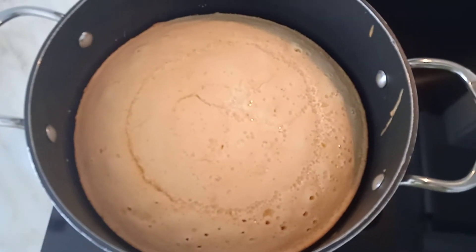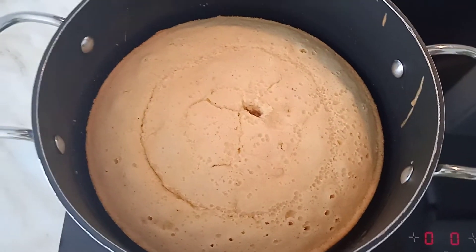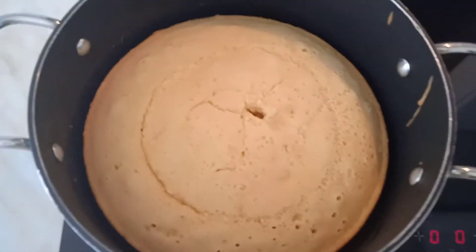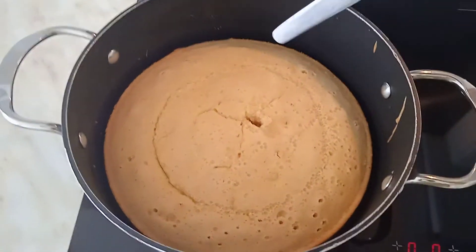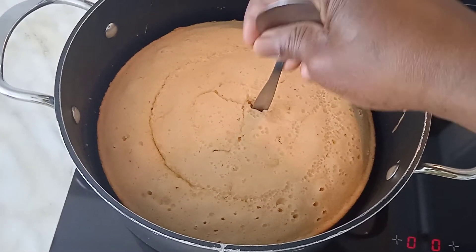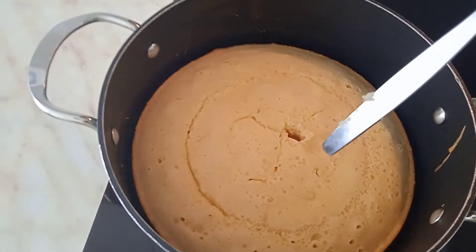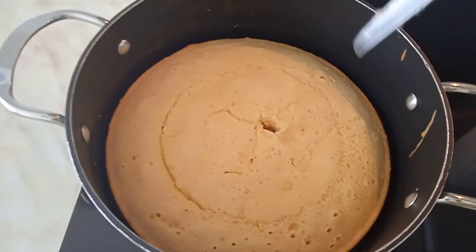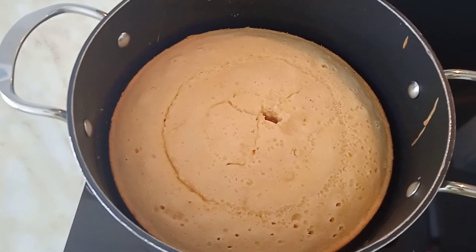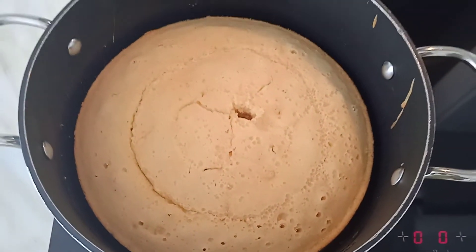Here we are — the sweet cake is baked. I'm just putting in a spoon to check it. I checked it before and I want to check it again to be sure. It's baked already, so I'm going to leave it for five more minutes and then the sweet cake is ready for eating.